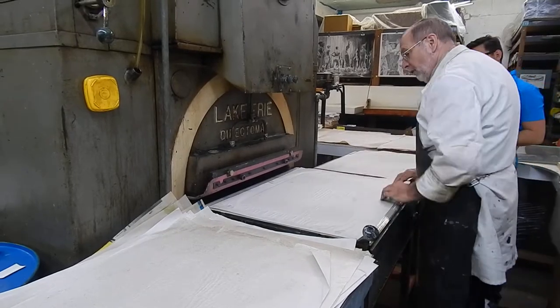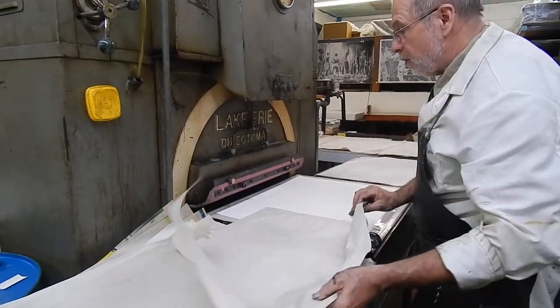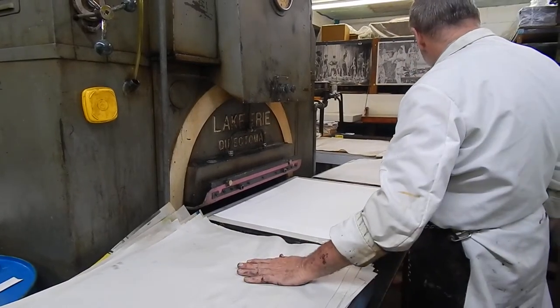So we're going to rotate some blanket sheets. This sheet here — we take this and we move it over here. Once we put a sheet over here, it stays over here. We never bring it back, because we never know if there might be ink on these sheets.